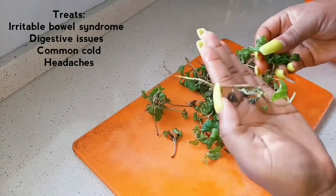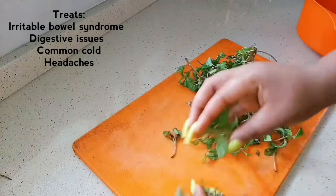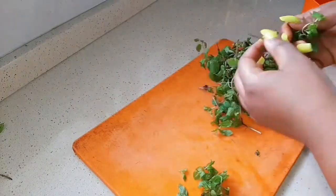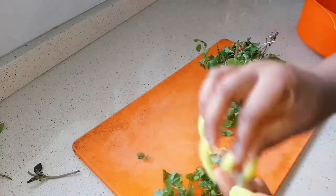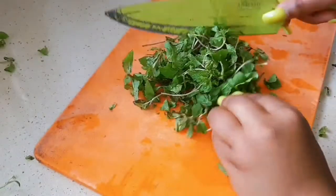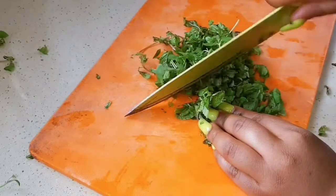I'm going to pluck the leaves out of the stalk and remove the bad ones that are already turning black, then set them aside. Once I'm done I'm just going to chop them to get the peppermint juices out so they will be able to go into the oil.